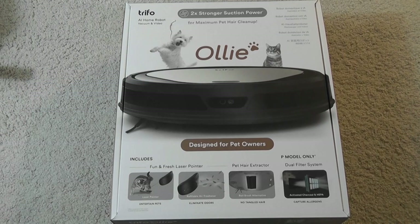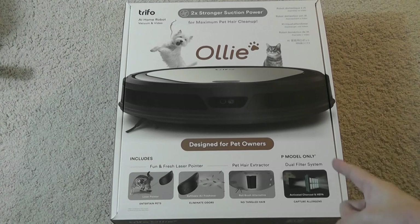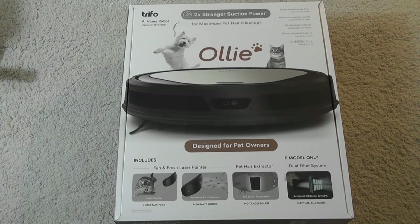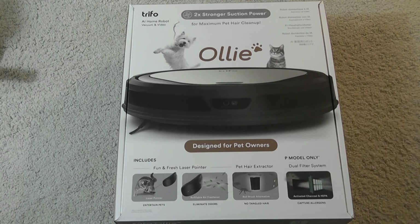Even for folks without pets, it could still be worth considering because it's able to suck up more hair, giving a bit more suction power, in addition to other modes and functions — including a built-in HEPA filter which can purify the air. It also has a built-in security cam on the front of the vacuum, which is a feature I think more robot vacuum cleaners should honestly adopt.